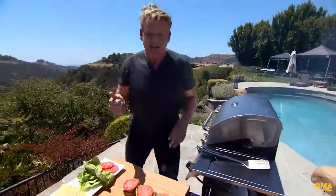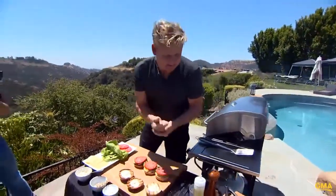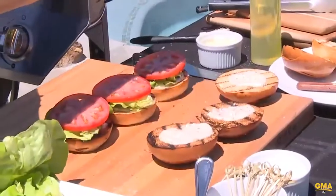On your bun. Give me an S — S. Give me an A — A. Give me an L — L. Give me a T. Salt and pepper on that tomato.